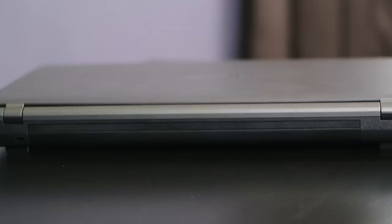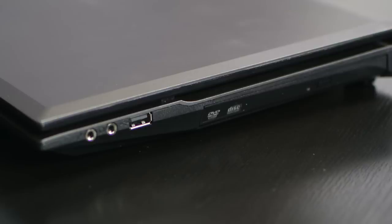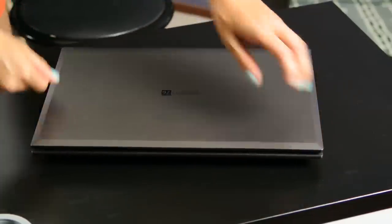You do have a Kensington lock here though. Over on this side we have audio in and out, a USB port, and a DVD drive.